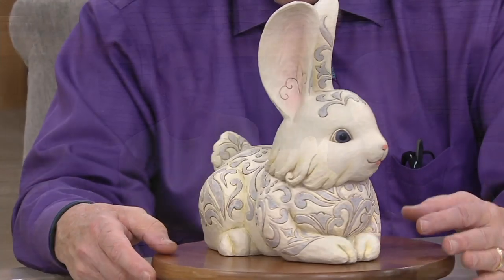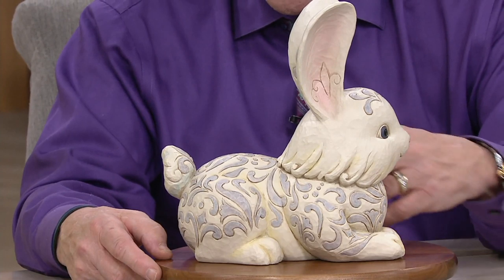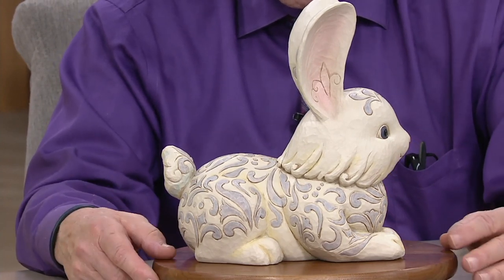It's something special that you'll be thrilled to pull out year after year, leave out all spring, all summer, or all year round. Look at the pink in the ears — it's just adorable. Put a bow on him and a few ornaments and he's a Christmas bunny. Item number H218356 for our whitewood bunny. All it takes is one bunny and a big dose of imagination.